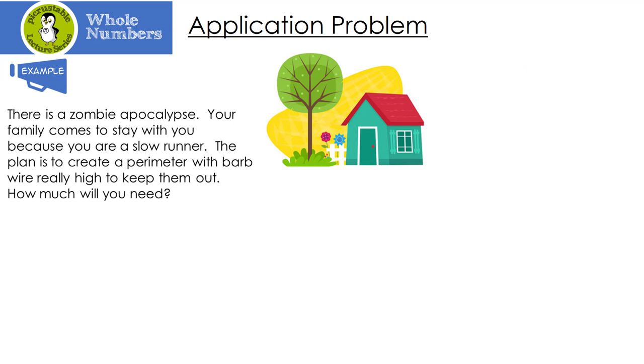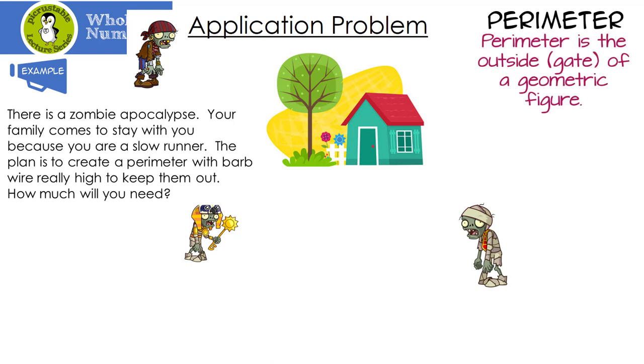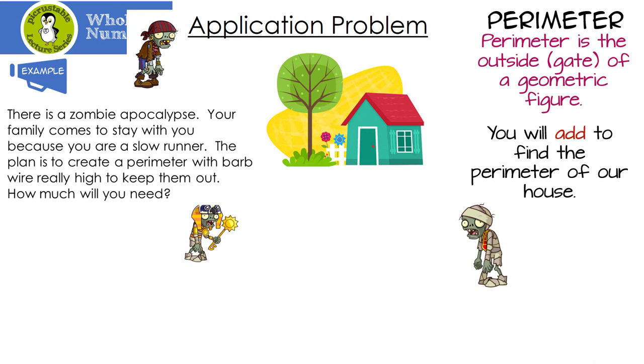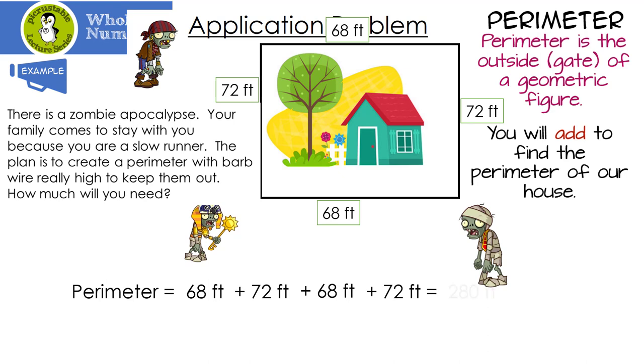Here's a scary application problem: there is a zombie apocalypse and your family comes to stay because you're a slow runner. The plan is to create a perimeter with barbed wire to keep them out. What is the perimeter? Perimeter is the outside edge of a geometric figure. Your yard measures 68 feet by 72 feet by 68 feet by 72 feet. So the perimeter is 68 plus 72 plus 68 plus 72, which gives us 280 feet of barbed wire needed.